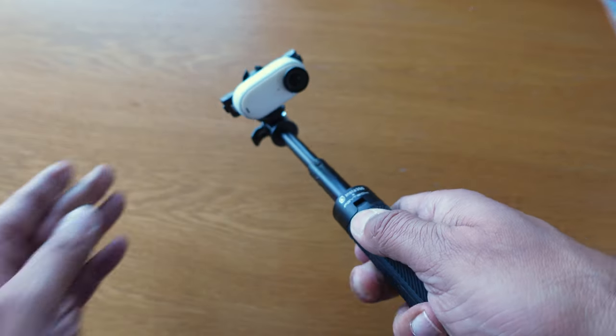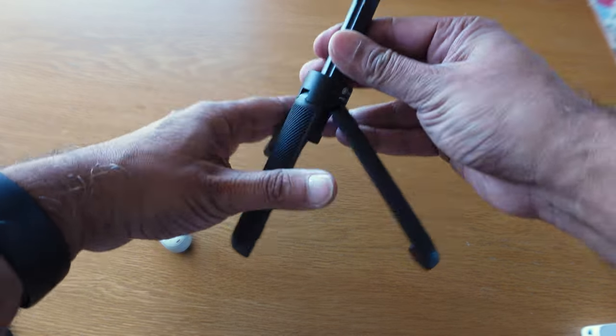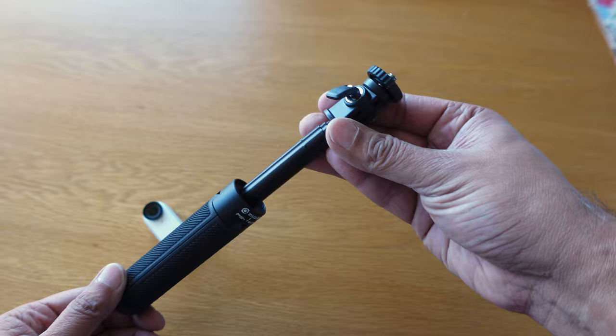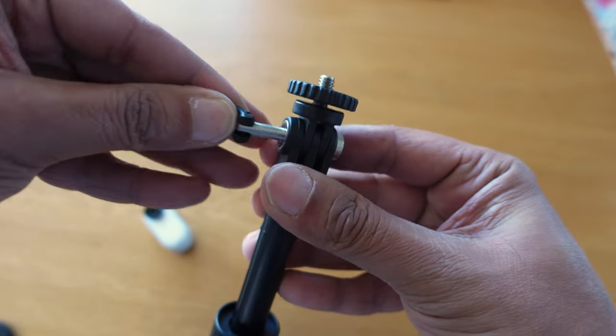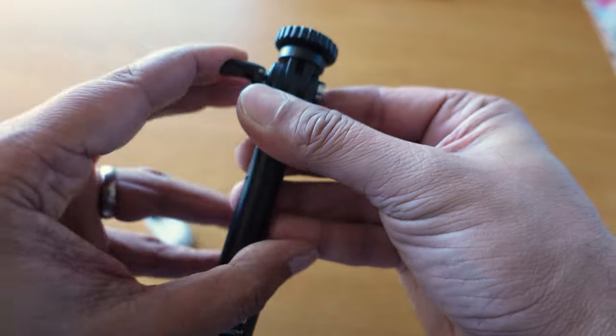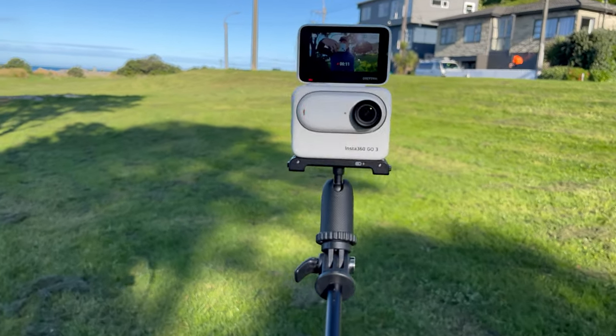This brings me on to my next accessory: the mini two-in-one tripod. This is an all-in-one selfie stick and tripod combo that folds up small for portability. The legs have a satisfying magnetic mechanism to help them snap back into place and to stop them coming apart and dangling around unhelpfully. The action mount attachment also comes with a locking lever rather than a screw thread, just to make it that much easier and quicker to use, and there's a spare in the package.